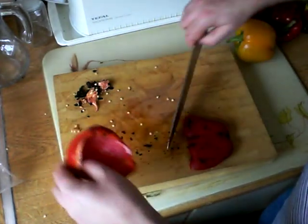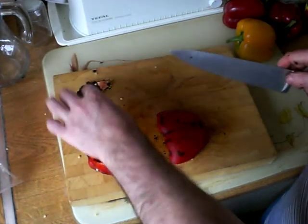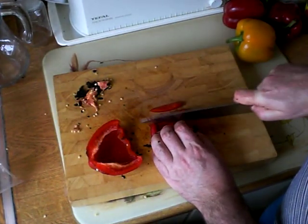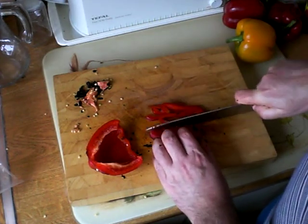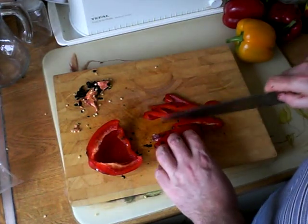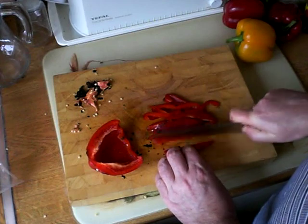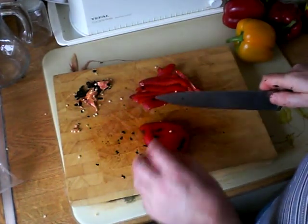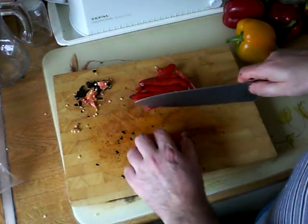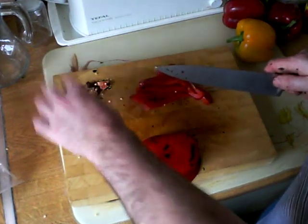I'm going to slice this into strips because I'm going to use this in a savoury pepper and bacon bread recipe tomorrow. There's all kinds of stuff you can do with this roasted pepper — you could blend it up and use it as the basis for a barbecue sauce for basting meat, and that would be really nice because it's got that smoky bonfire sort of flavour to it. Or it combines especially well with butternut squash or pumpkin in a soup — this would make a fantastic flavour in a pumpkin soup.